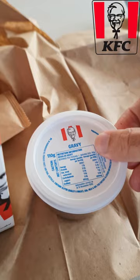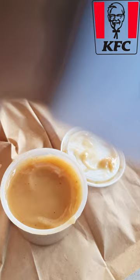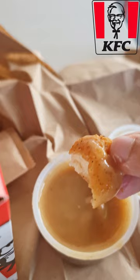Mashed potato. Let's open up the gravy and see how it tastes with the gravy. I thought there would be a lot of spices but there isn't as much. Tastes much better with the gravy.